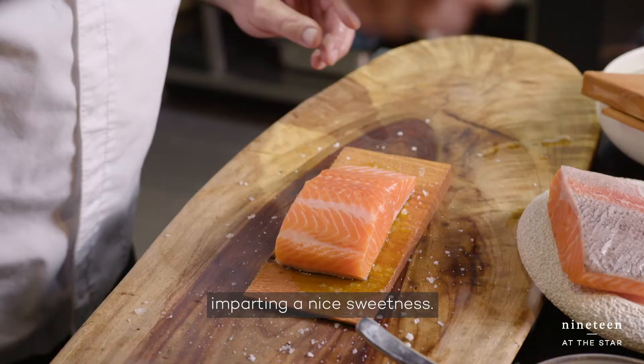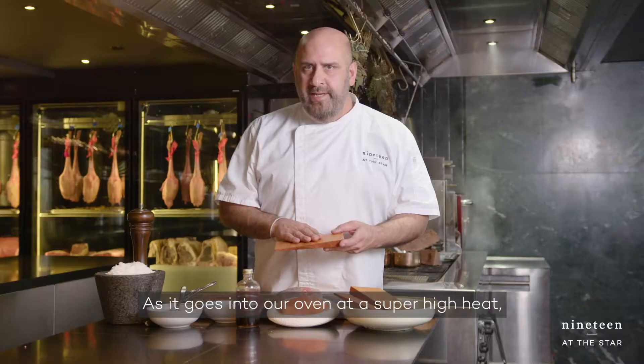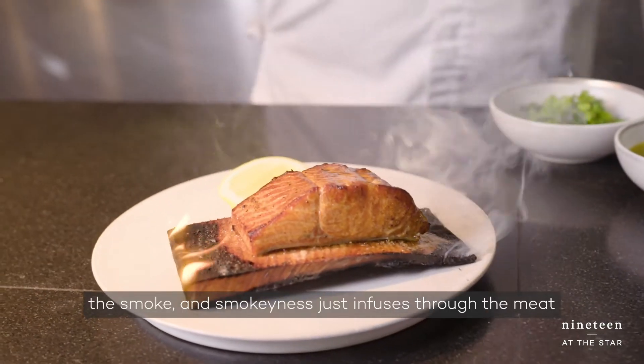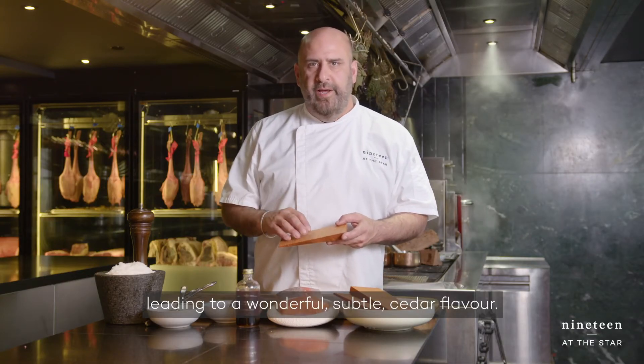imparting a nice sweetness to the ocean trout as it's roasting in our oven. As it goes into our oven at super high heat, the smokiness just infuses through the meat of the ocean trout, leading to a wonderful subtle cedar flavor.